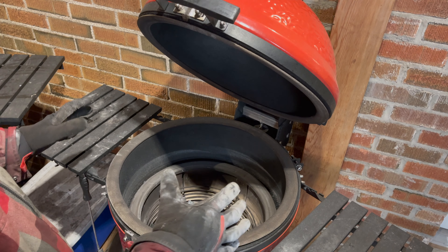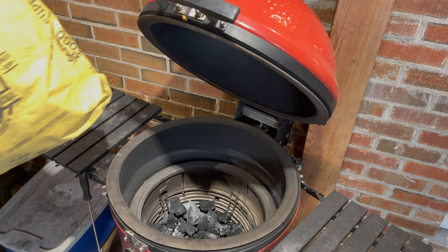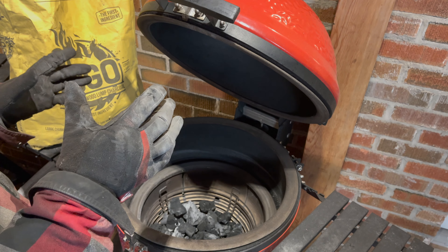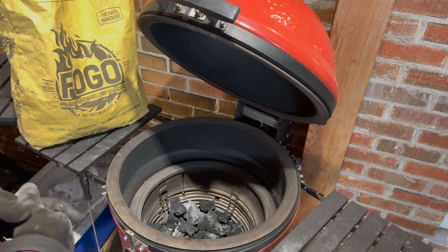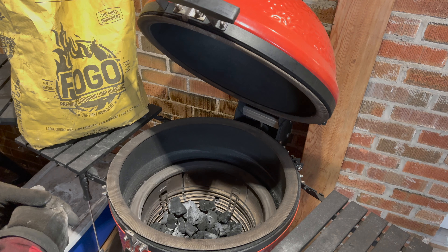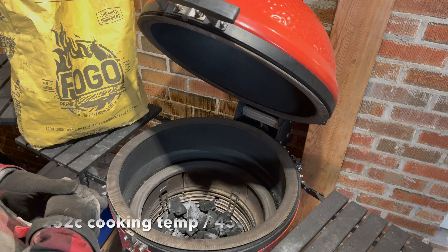Let me move the camera closer and I'll show you how we're going to set up for today's cook. The Dojo I have is for the Kamado Joe classic size. For charcoal today I'm going to be using some Fogo, which honestly is not my favorite charcoal mostly because it sparks and it's a little expensive, but it's also the least smoky large big-block charcoal I've ever used. For pizza crust or bread or any sort of baking, it's really fantastic once you get past the spark. We'll build a bit of a fire and target around 450 degrees Fahrenheit.